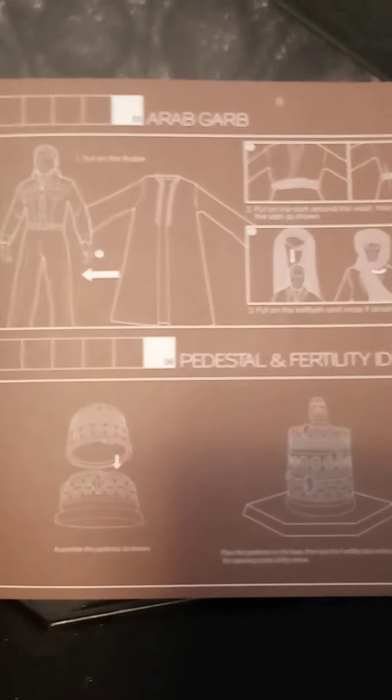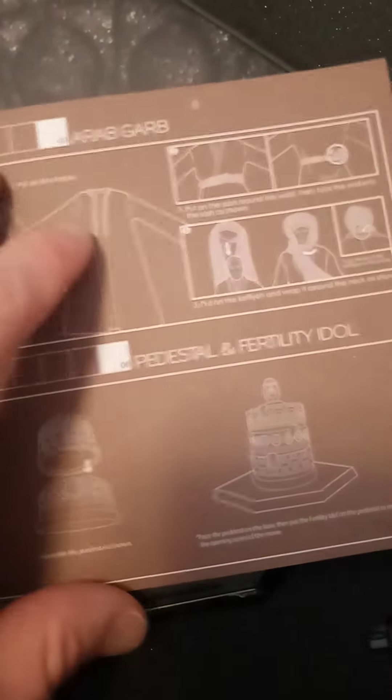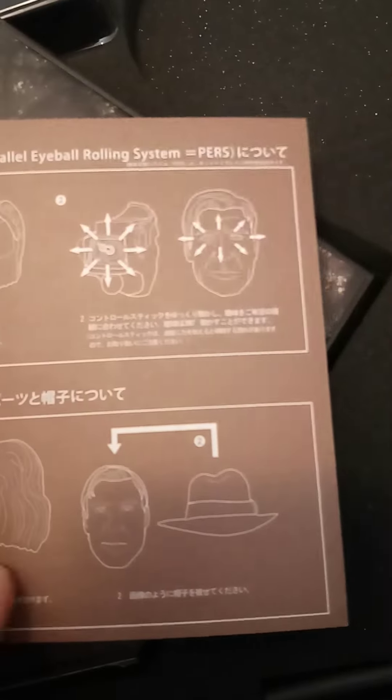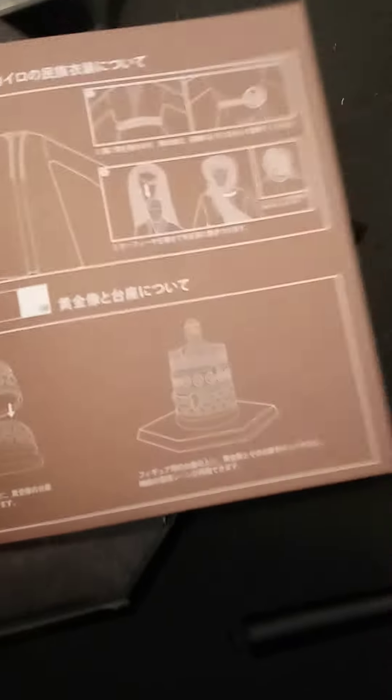Oh wait a minute — you can change costumes! Oh my gosh. Look at this — now that's not in English so I can't read it, but look at this, this is very exciting. Different scenes from the movies you can recreate. I don't know if I'll be doing that or not, but look at this — very exciting, wow.